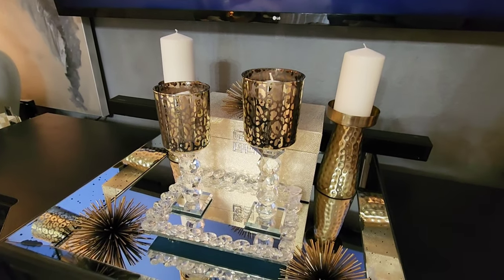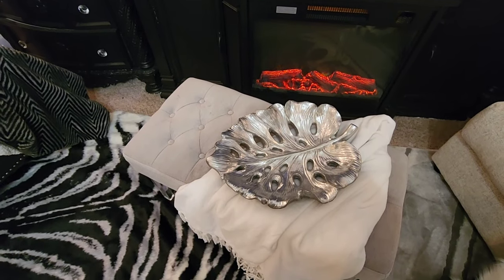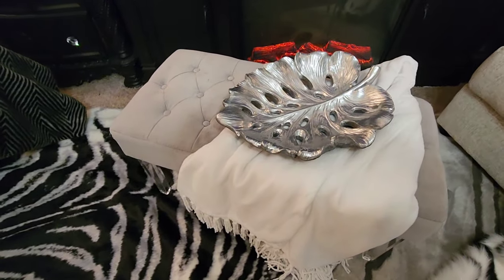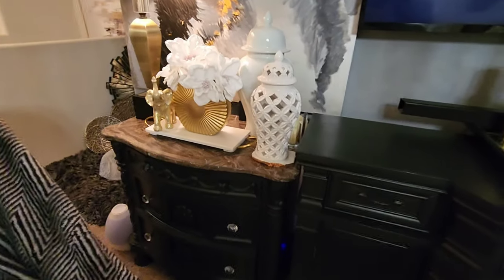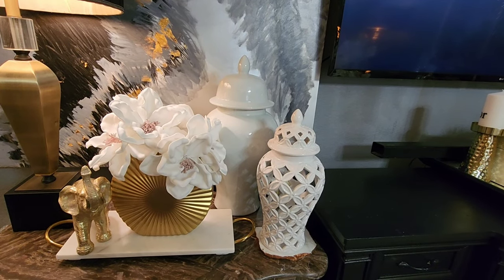These leopard votive candle holders I got from Hobby Lobby. And this large leaf — you can see how large it is because it takes up a lot of the ottoman. I can't remember where I purchased that, but I've had it for a few years.